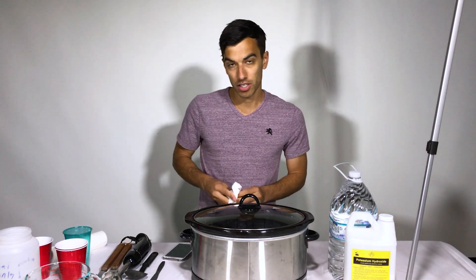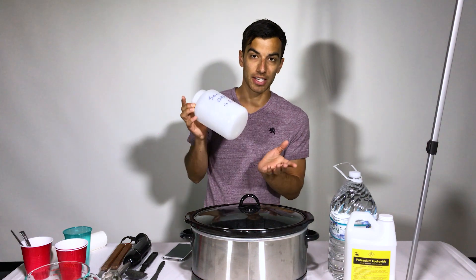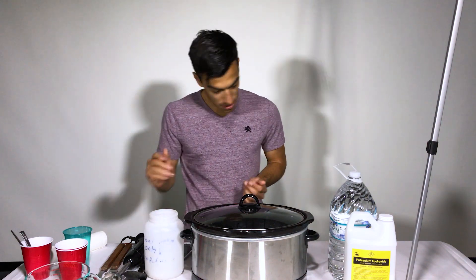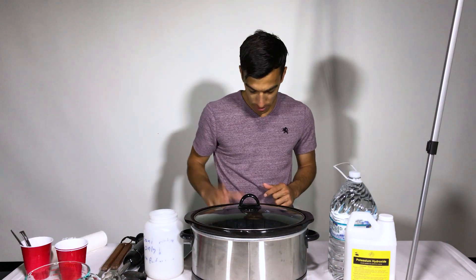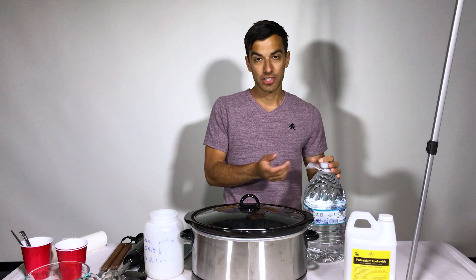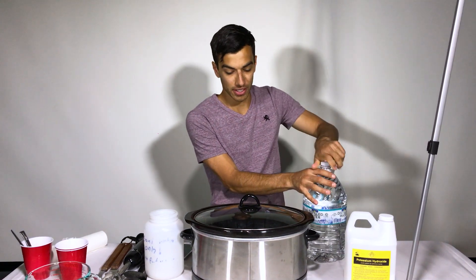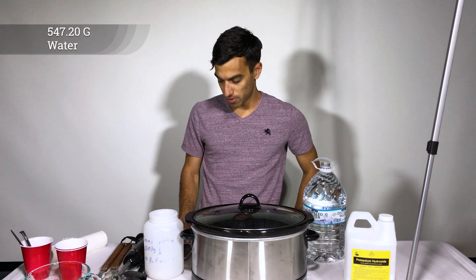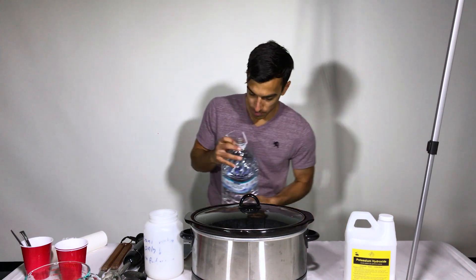Now we're going to go ahead and measure out our water, and we're going to do it the same way but instead of pouring it into the pot, we're going to pour it into a separate container. I'm going to use this see-through cup just to do it, and make sure you use distilled water. If you use anything else, it will not work very well. This recipe calls for 547.2 grams.